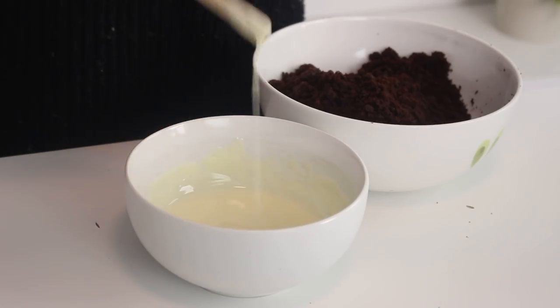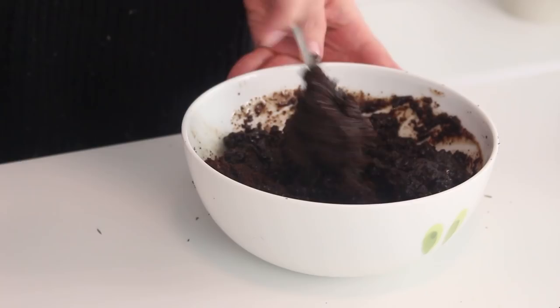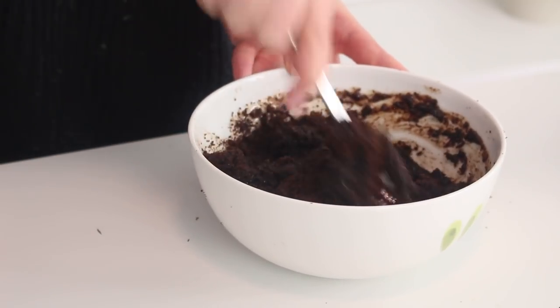In a separate bowl, combine some melted white chocolate and some hot whipping cream, then pour this onto the cake crumbs and mix well until everything is combined. The mixture should be able to hold its shape when you mold it with your fingers.